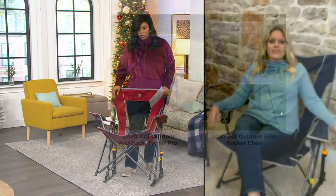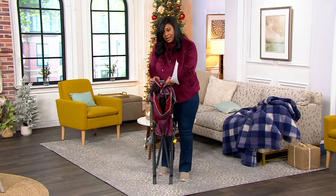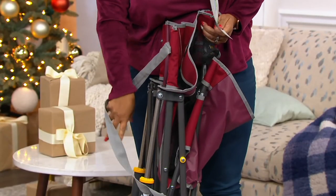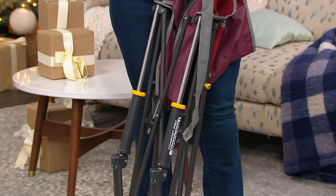It's just a perfect chair. Look how easy this is — you do that, snap it, and there is a little hook right here that you hook to keep it together, and it's a strap over your shoulder, and you're done. Easy.